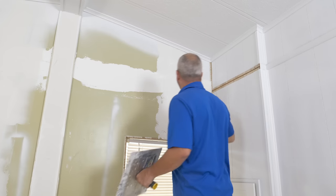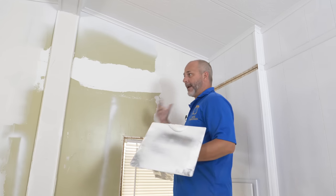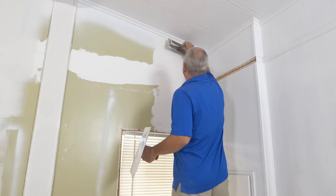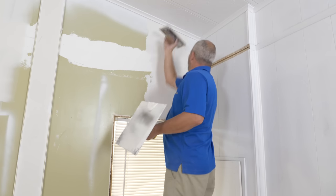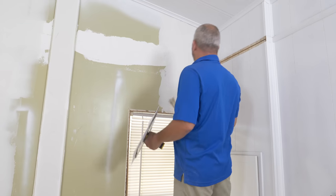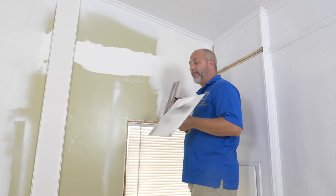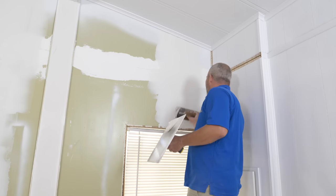Remember, the goal here is to prepare this for texture. One of the reasons we're going with the knockdown is because we have the ability to apply it as thin or thick as necessary. When your walls are in really rough shape, you can put it on a little bit thicker. As long as you have something relatively smooth to start with, you'll have something relatively smooth to finish with when you do the knockdown. This is not about perfection — this is about prepping the wall for a spray.